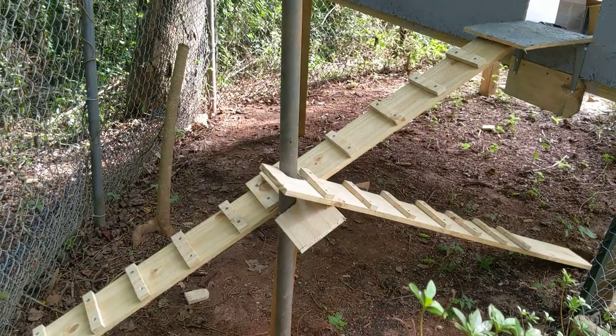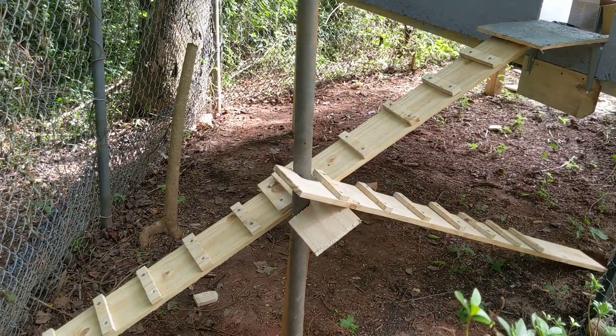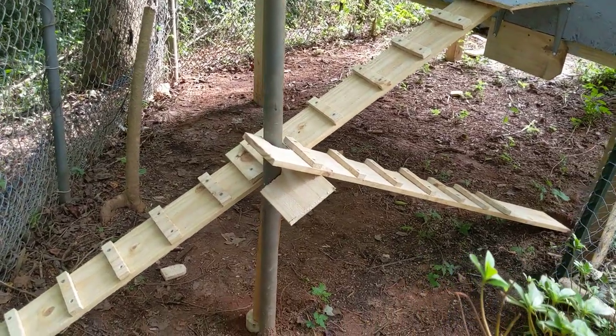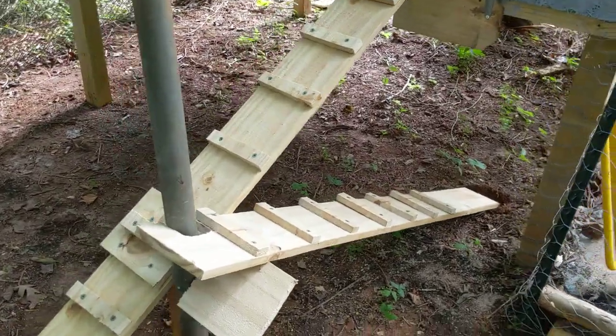In my mind, this is kind of like when you're playing one of those city construction games and all the cars go off the end of the bridge you haven't finished yet. So I guess we'll see if they're smarter than SimCity vehicles.